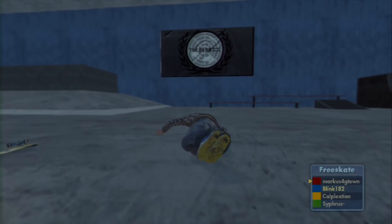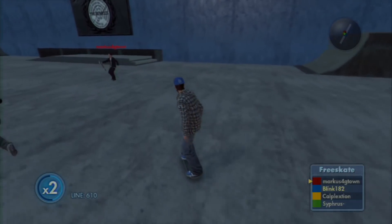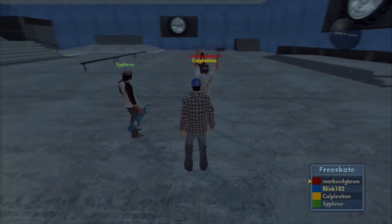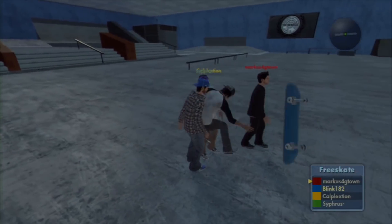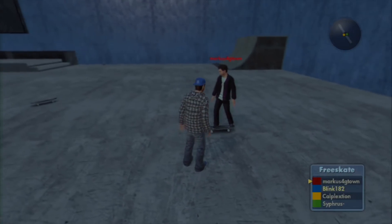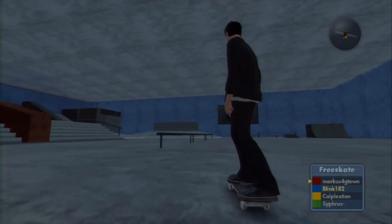Welcome back everyone to another Battle at the Barracks. Today I'm joined by Calplex again, the celebrity referee. Today's game is going to be against Marcus for Due Town and Syphrus. To decide, we'll do what we normally do — I'm gonna pick a laser flip. What grind do you want to do, Calplex? We'll do a no-slide laser flip, no slide. Yeah, okay.